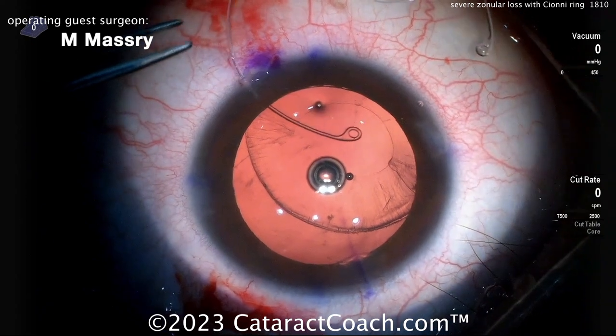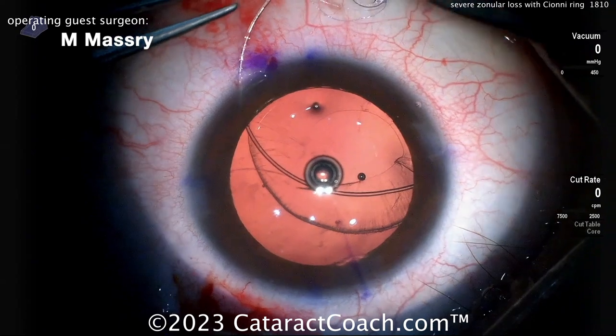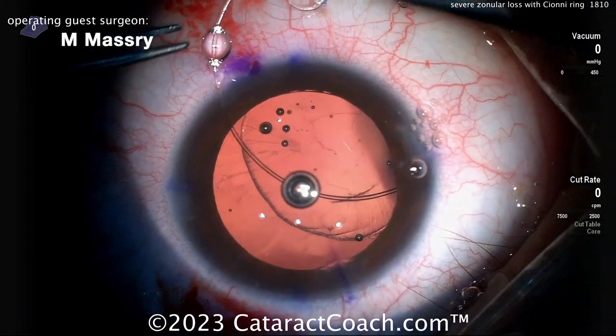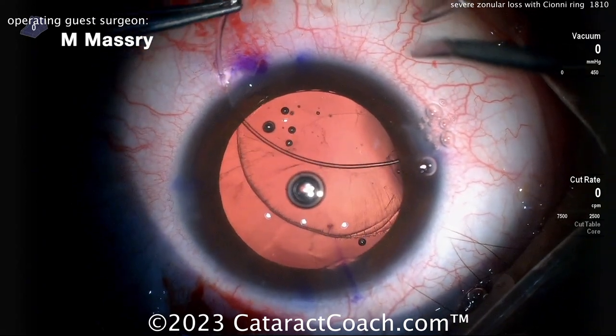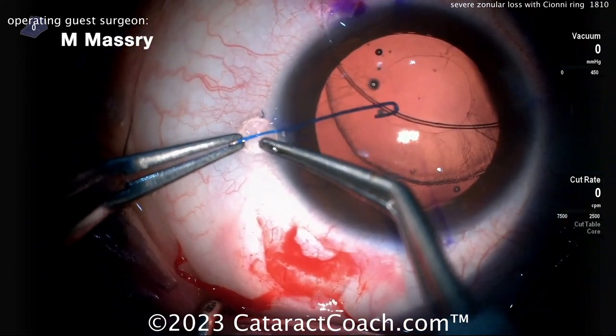Now threading the Siône ring inside the eye — here it comes. You may want to use two hands, getting a hand inside the eye to allow that Siône ring to go around the capsular bag equator without putting too much stress on it. You can easily puncture the capsular bag, which you don't want to do, so using a second hand in the eye like a hook can be very helpful.